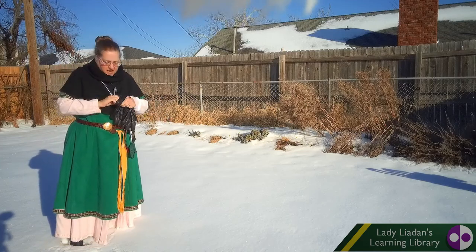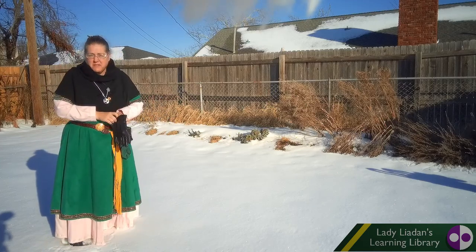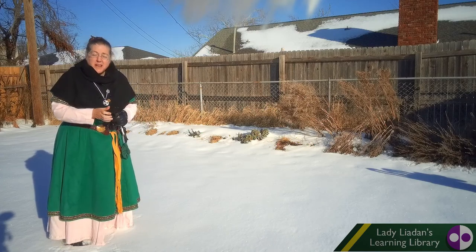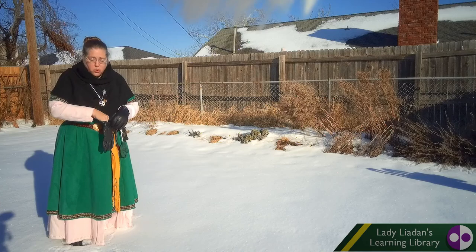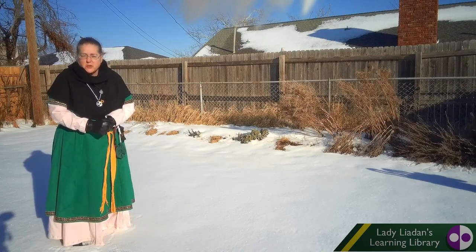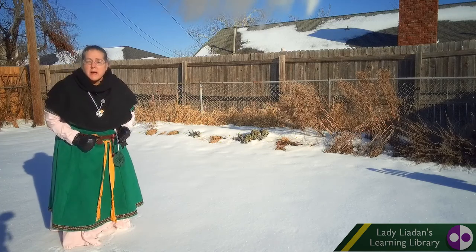Hello everyone! Today we're going to do something fun. Welcome to Lady Leoden's Learning Library. And because we're outside and it's so cold, we're going to put on our gloves. And guess what we're going to do? We're going to make a snowman.